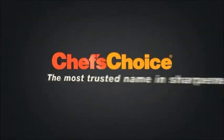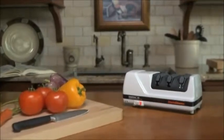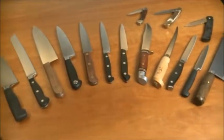Chef's Choice, the most trusted name in sharpeners. The Chef's Choice Model 120 Edge Select is the premier professional sharpener and is ideal for all quality kitchen and household knives, as well as sports and pocket knives, even cleavers.